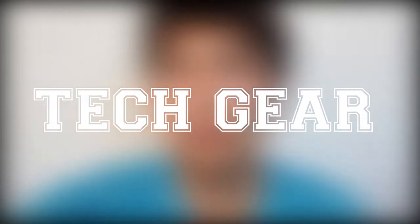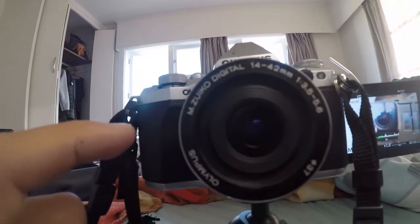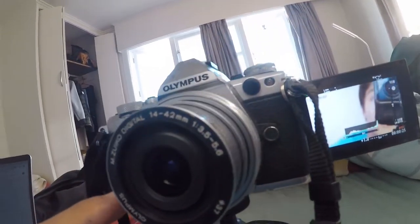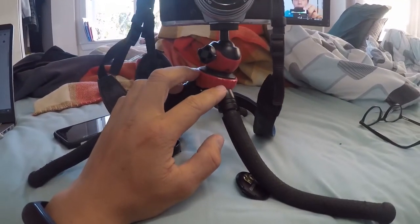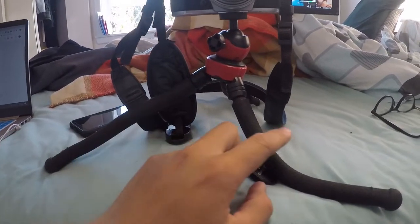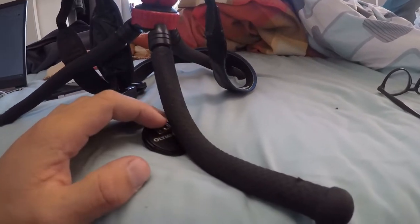Hello everybody, welcome to another video! Today we're going to talk about my tech gear. I'm filming with the Olympus OMD, which I'm going to show you with this GoPro. This one is a 12-42 millimeter lens, and it comes with this tripod. I really love this tripod because it's super smooth and you can place it everywhere — it's way stronger than the GorillaPod.